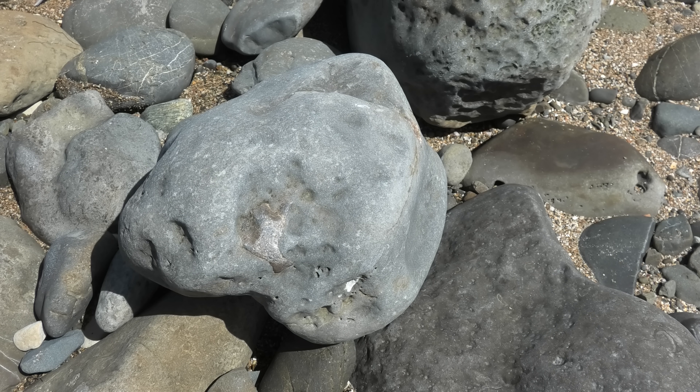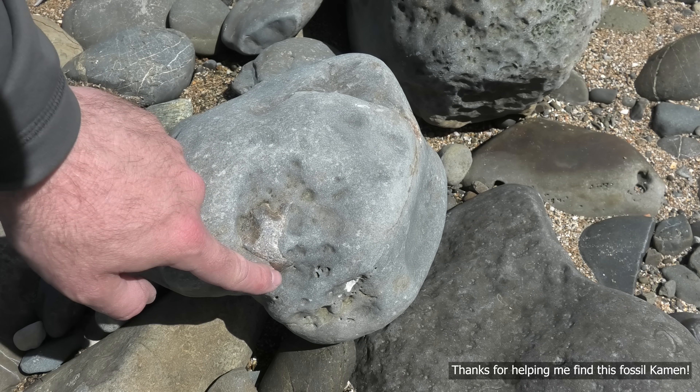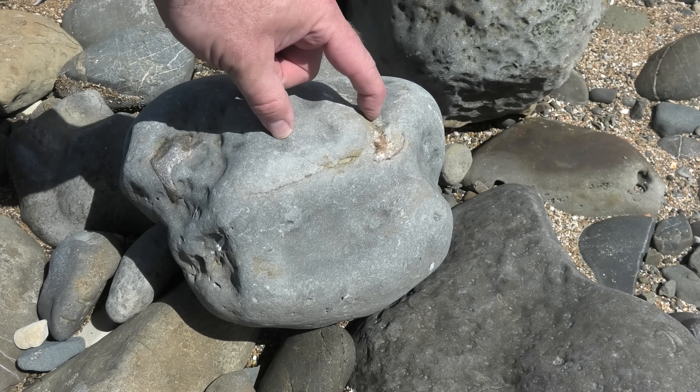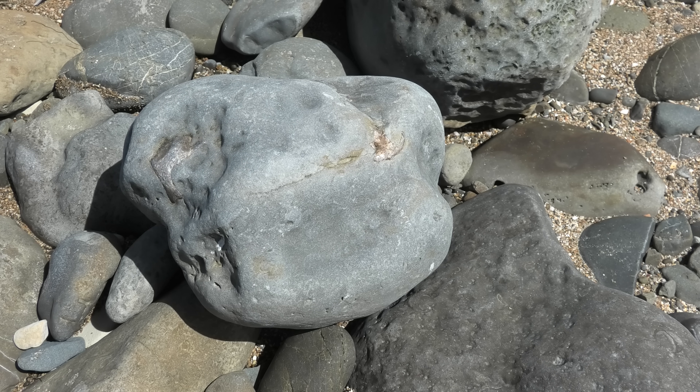Here's some really good bone sticking out of this concretion. Have a look at that. And there's more — there's another piece over here and it's got a bit of a curve to it. This is really good, whatever this is.